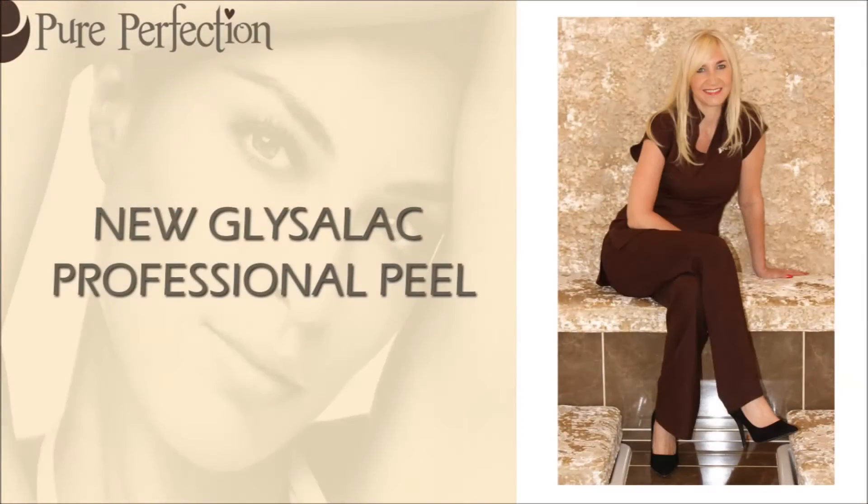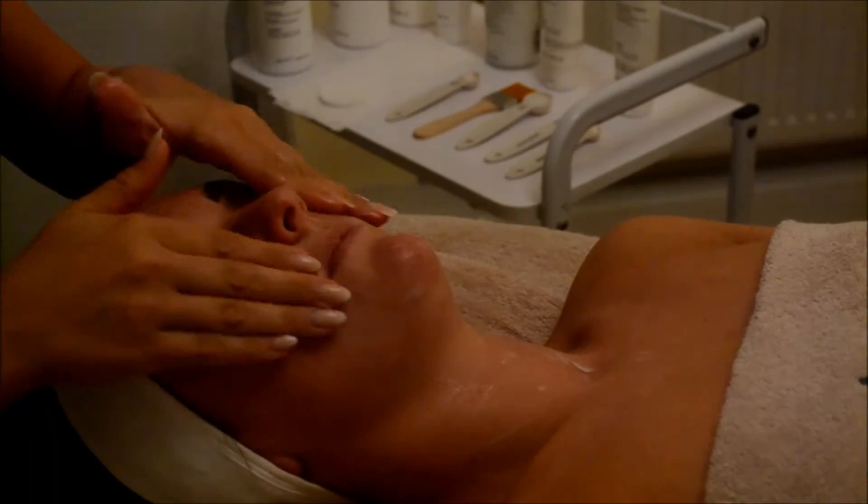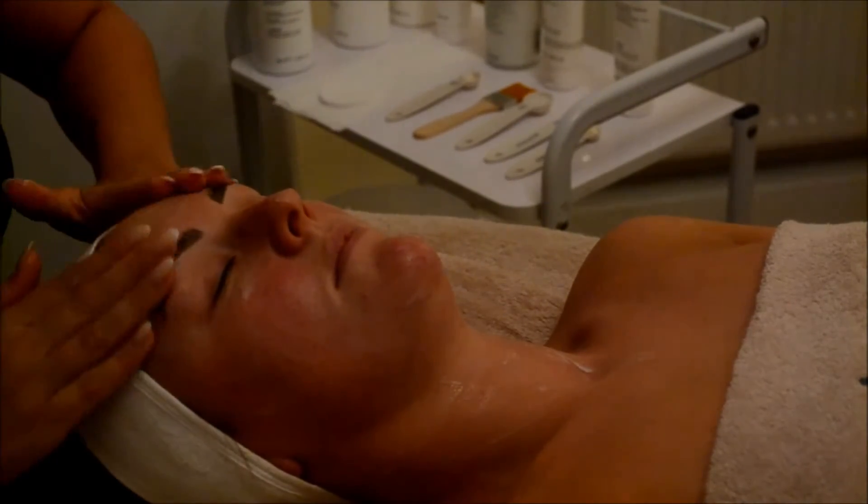Hi guys, it's Carla from Dior Perfection. We're going to demonstrate one of our treatments for you and I really hope you enjoy it. Today I'm going to demonstrate the Glysalic Professional Peeling treatment we now offer in salon.